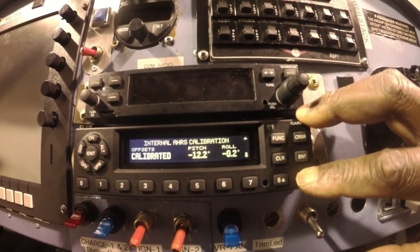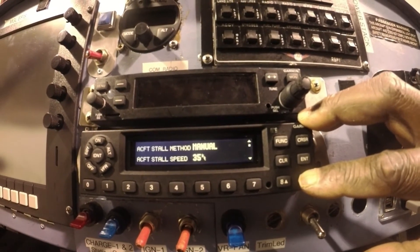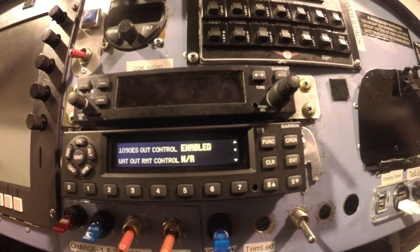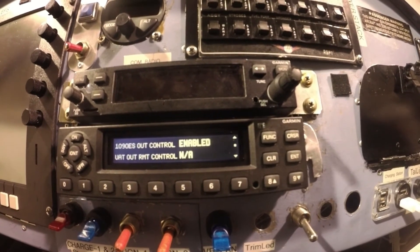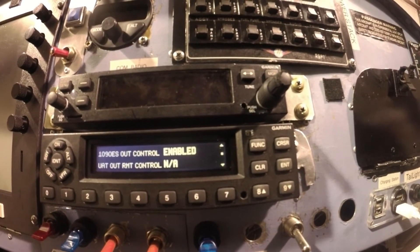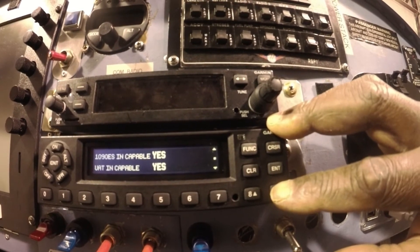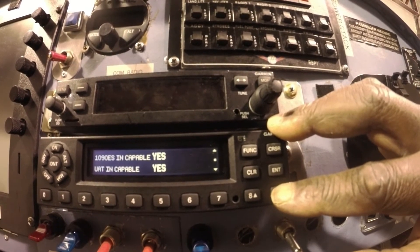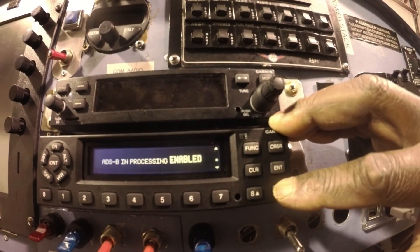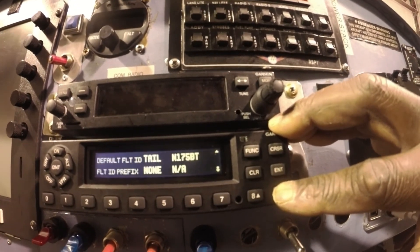Push back to the top and hit the next page. I'm looking for specific settings: 1090 ES out control — enabled, yes. UAT out remote control — I don't have that, so not applicable. 1090 ES incapable — yes. UAT incapable — yes, because this transponder is both in and out, ADS-B in and out. ADS-B in processing — enabled, yes.